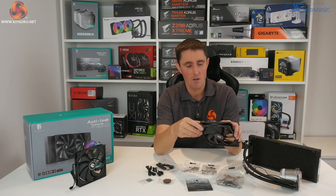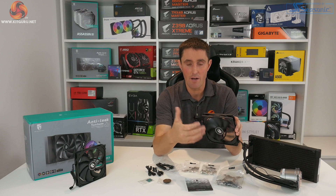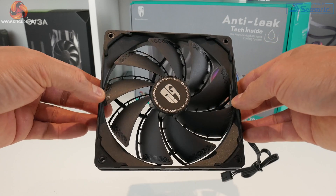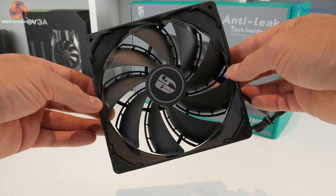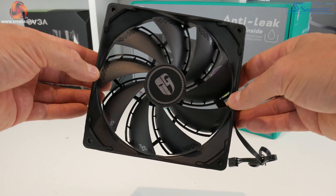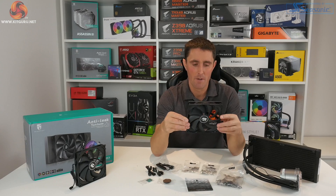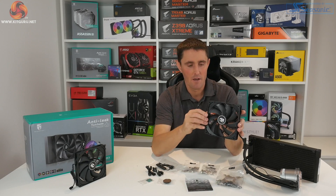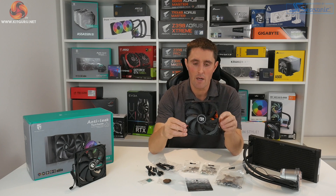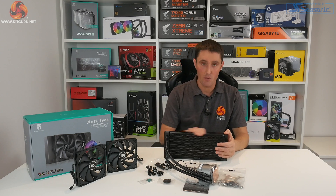Along the top of the fans there's a GamerStorm logo and arrows depicting the direction of airflow and fan blade spin. On the leading edge of the fan blades there's an extra little fin or spoiler, which may amplify airflow or could be purely aesthetic. These fans run between 500 and 1600 RPM with relatively low noise levels — we'll check the noise output at maximum RPM during testing.